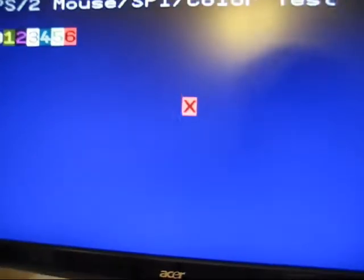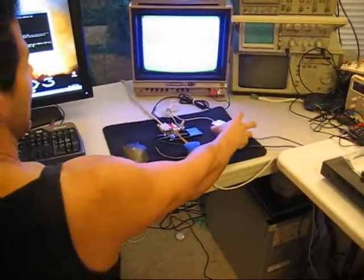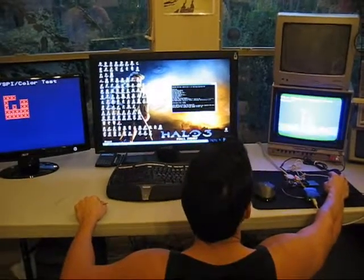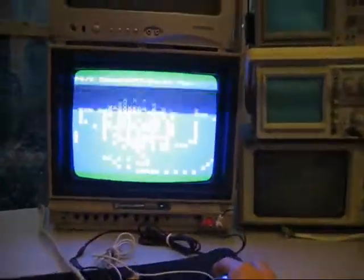The whole point of this test is to test the video and to test the mouse, which tests the PS2 port. As I move the mouse around with my hand, it's actually going to draw on both the NTSC and VGA screens. I start drawing and as you can see, both screens change and update as I move the mouse around.